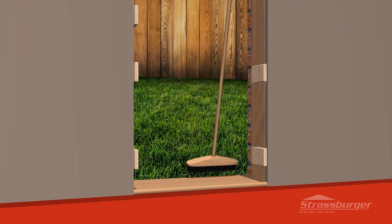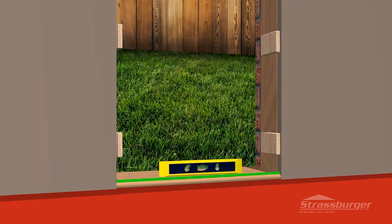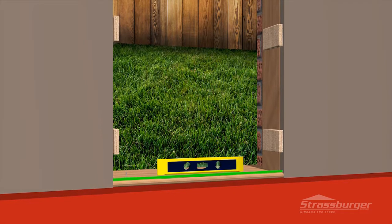Sweep all debris from the sill and door opening and check to make sure the sill opening is level. If not, correct this prior to proceeding to the next step.